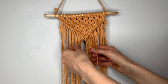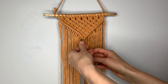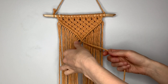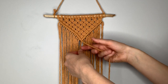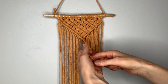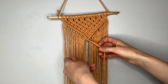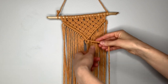Once you reach the center with your diagonal clove hitch knots, complete this by making one additional knot around the left filler string. You're using what was the right filler string to make your final knot, while still holding onto the left filler string. Make one more double clove hitch knot in the center just to close that up.